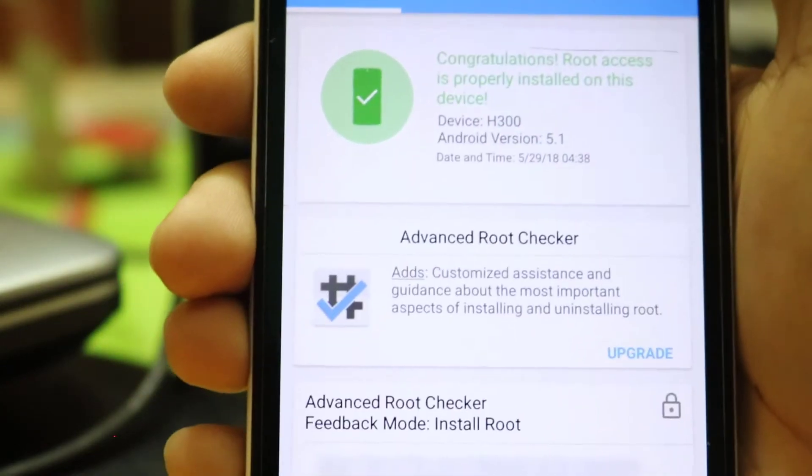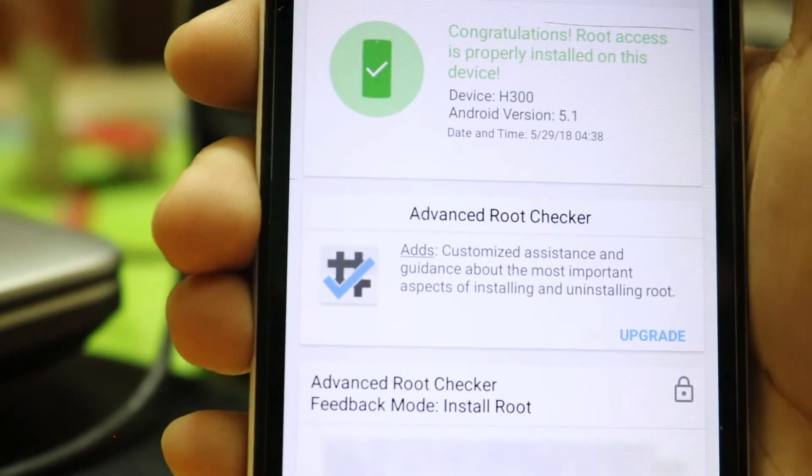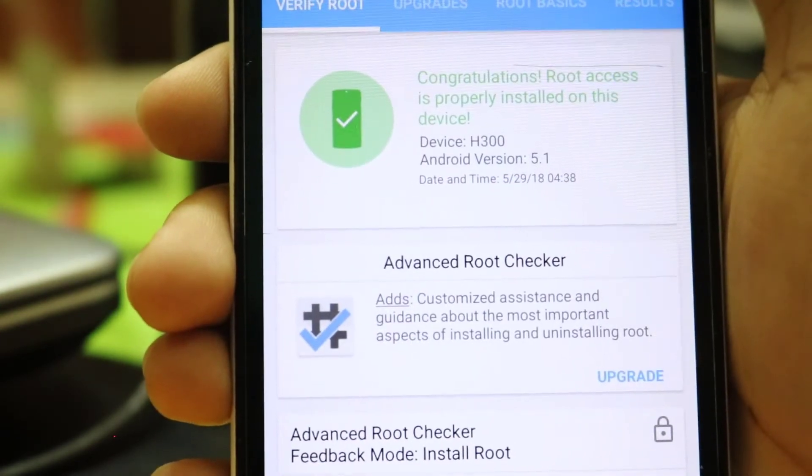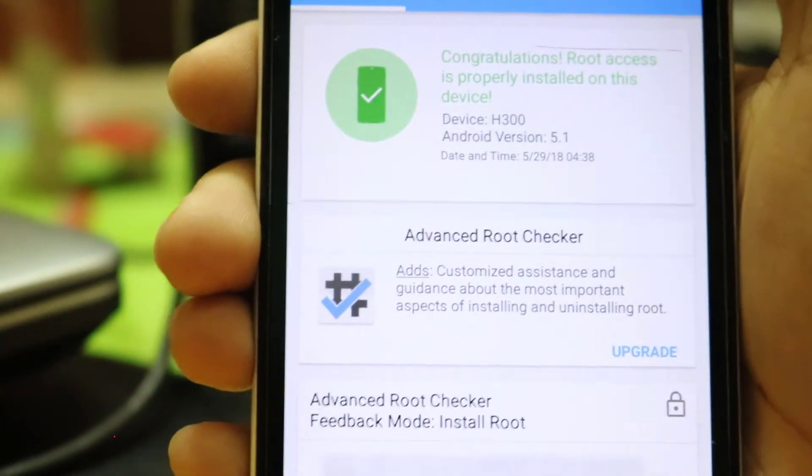Hello everyone. Welcome to another video. In this video, I will show you how to root Symfony H300, which has a MT6592 chipset and is running on Android 5.0 Lollipop.